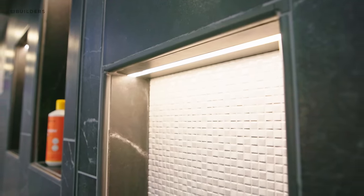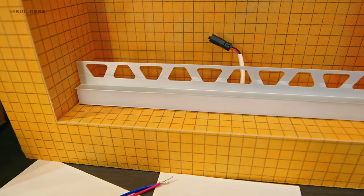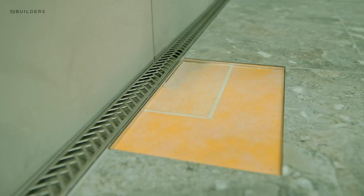A detail we've done a lot in our previous projects is we've always lit up our shower niche, and we've done that by piecemealing products together. A question always comes up as to how we waterproof it. Well, Schluter has actually solved that with their lighted niche product. I'm here with Kelby from Schluter and we're going to highlight three products that are in market now, being showcased here at the International Builder Show.